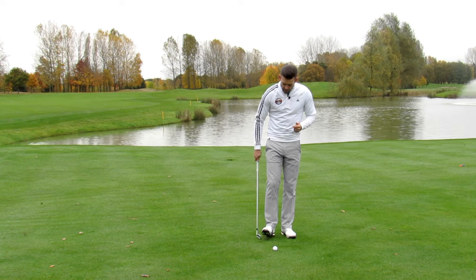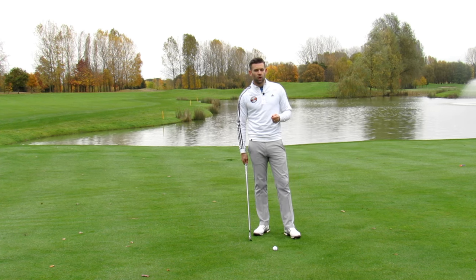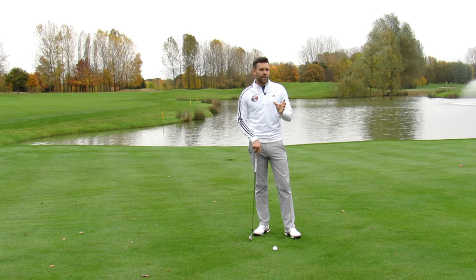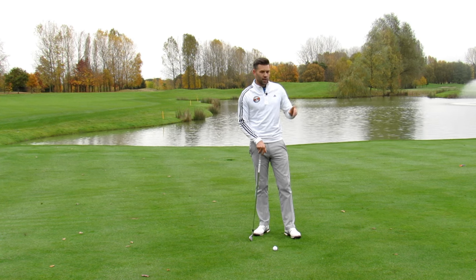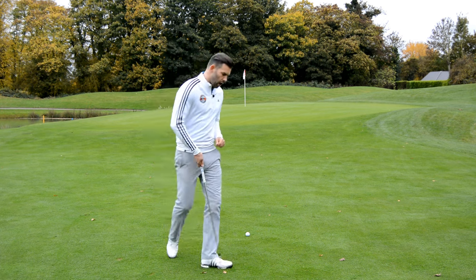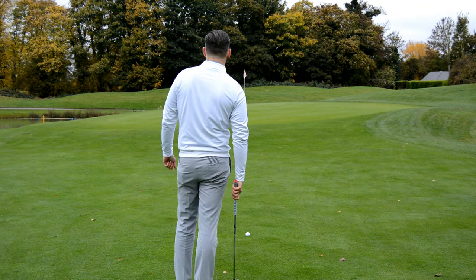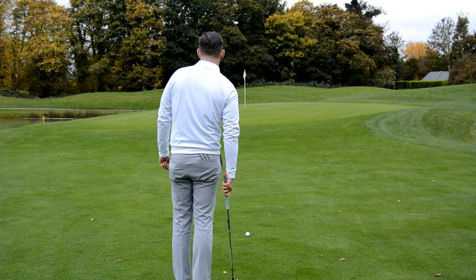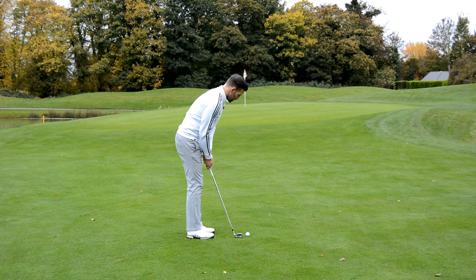Those are our main points. If we can do that and spend a little bit of time practicing this first, we should find that it's a relatively consistent shot and a good option when you're faced with a situation like this one. Right, let me go ahead and have a go. There's quite a bit of break so I'm going to have to aim some 10 feet out to the right to see if we can get this ball on the ground and rolling out somewhere near the flag.